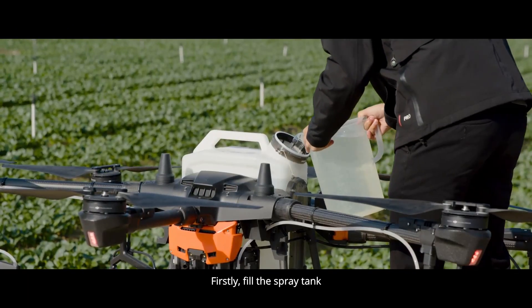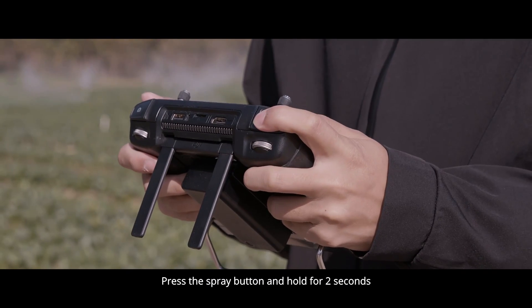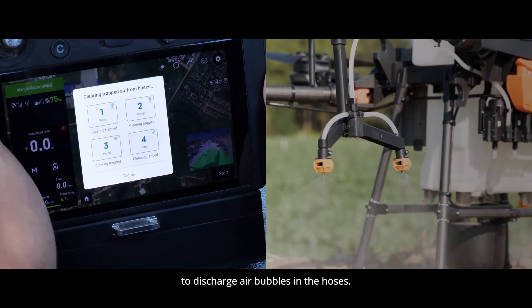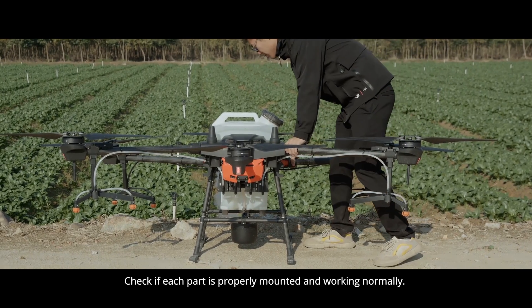Firstly, fill the spray tank and tap Execute in the app. Press the spray button and hold for 2 seconds to discharge air bubbles in the hoses. Check if each part is properly mounted and working normally.